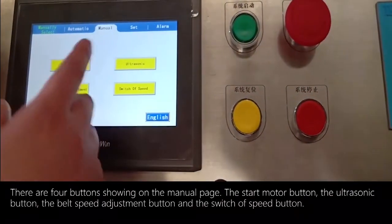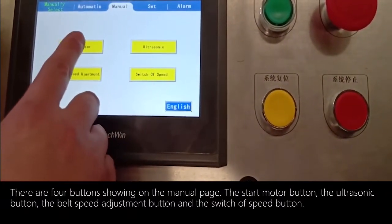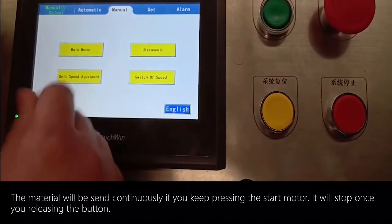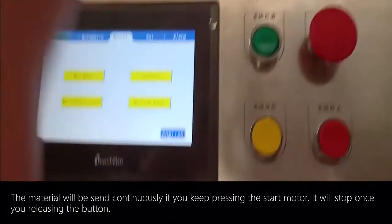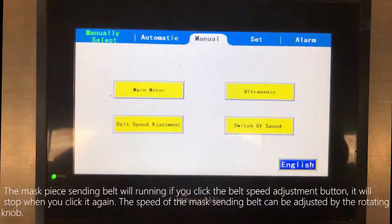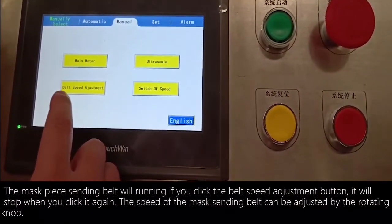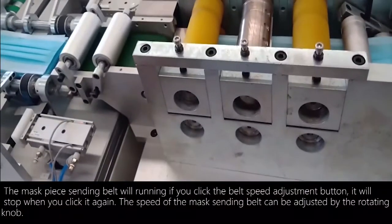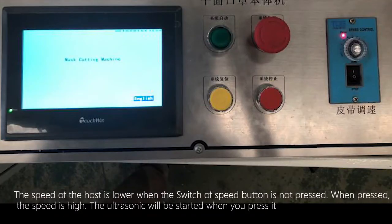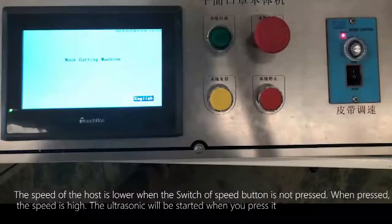On the manual page there are four buttons: the start motor button, the ultrasonic button, the belt speed adjustment button, and the switch of speed button. The material will feed continuously if you keep pressing the start motor button, and will stop once you release it. The mask piece sending belt runs if you click the belt speed adjustment button, and stops when clicked again. The belt speed is adjusted by the rotating knob. When the switch of speed button is not pressed the host speed is lower; when pressed the speed is high. The ultrasonic starts when you press the ultrasonic button.